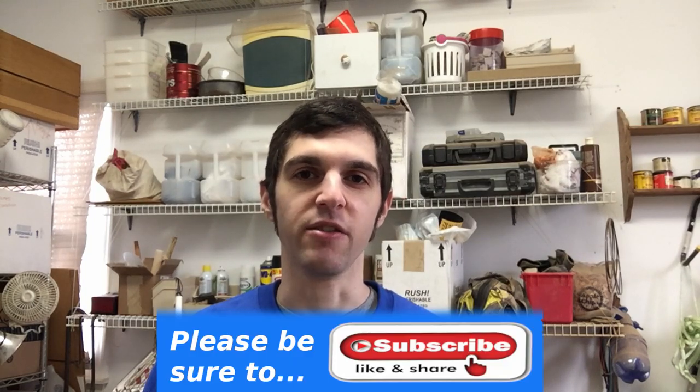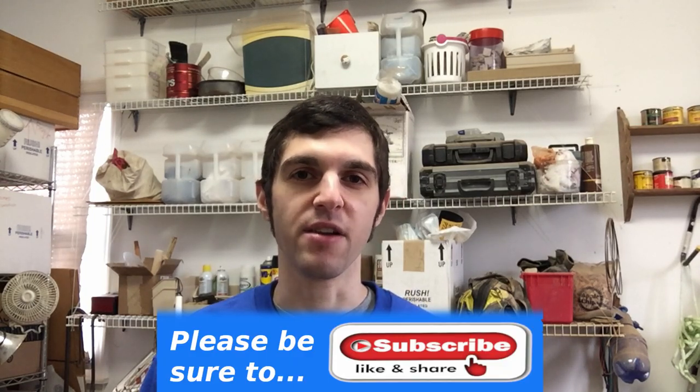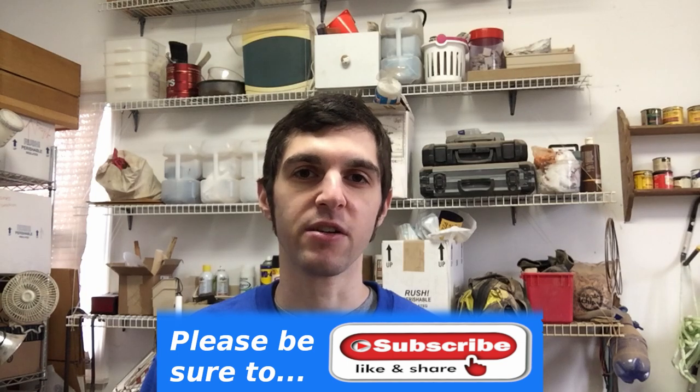Hey guys, it's your friend John here. Today I'll be making another trench club. Every time I make a trench club you guys seem to really like it and go crazy for it, and today I'll be making another one — only this one is going to be easy to make.